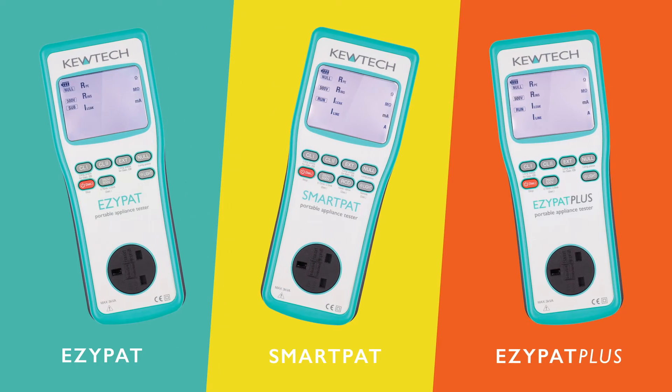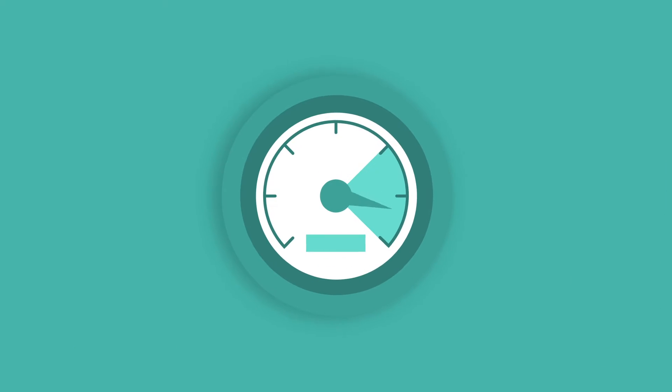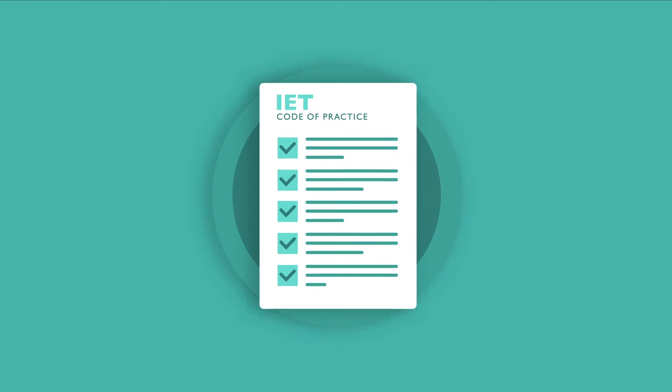The new range of UK-specific PAT testers from Qtech are designed for maximum efficiency, ease of use, and meet the exact requirements of the IET code of practice.